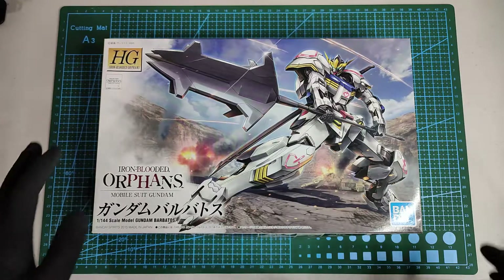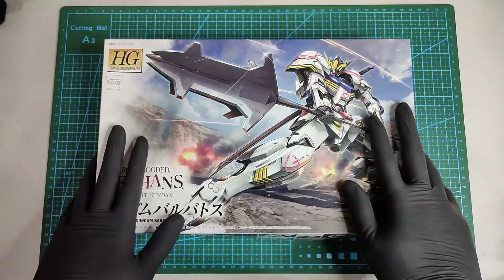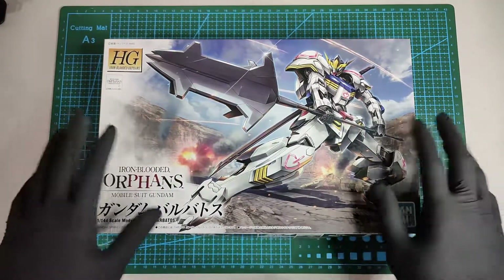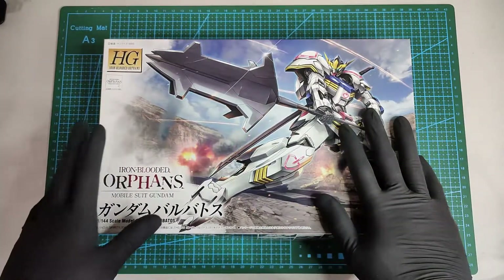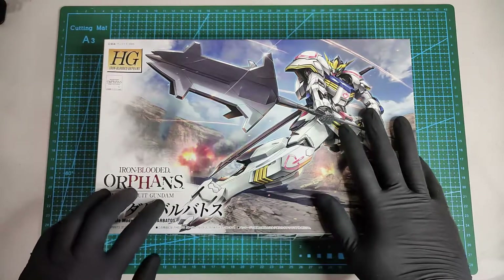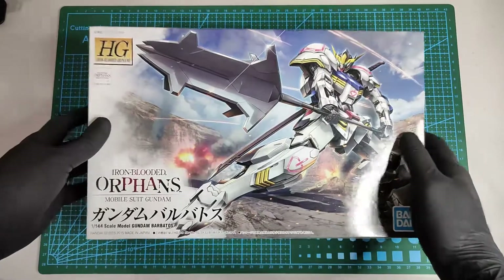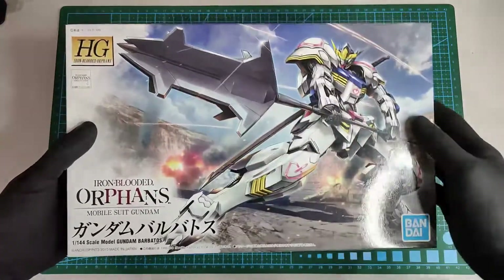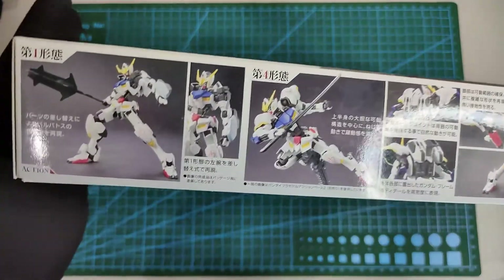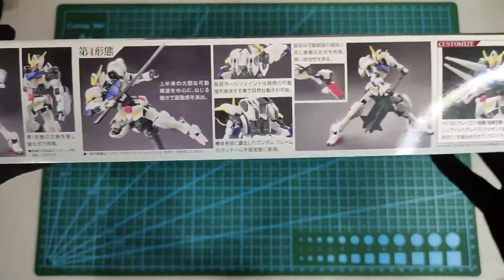Hello guys, it's me RG and welcome back to my channel. Today we're going to unbox and review this high-grade Gundam Barbatos from the Iron-Blooded Warfare series. This is how the front of the box looks like, and this is the side — we have here different poses.